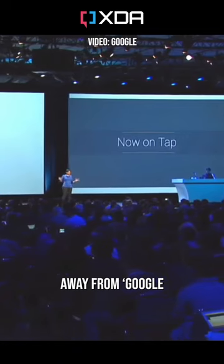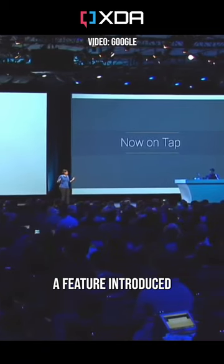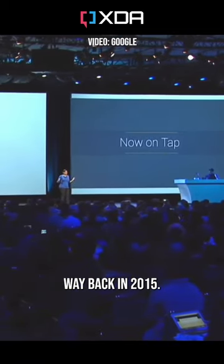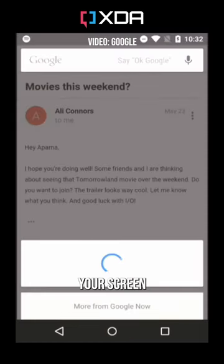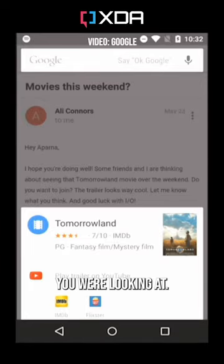But if this sounds familiar, it's because it's not a million miles away from Google Now on Tap. This was a feature introduced in Android 6 Marshmallow way back in 2015. Essentially, with a very similar shortcut, Google scanned your screen and then brought up relevant search results based on what you were looking at.